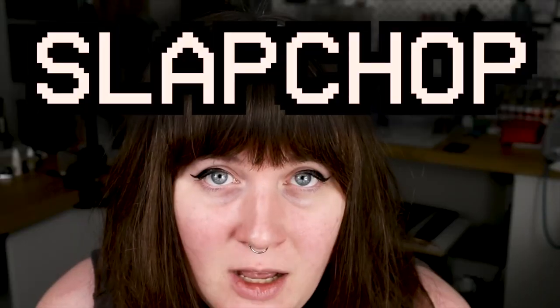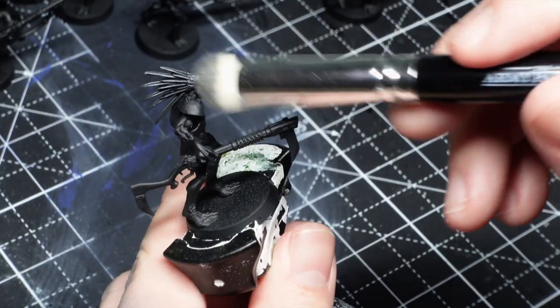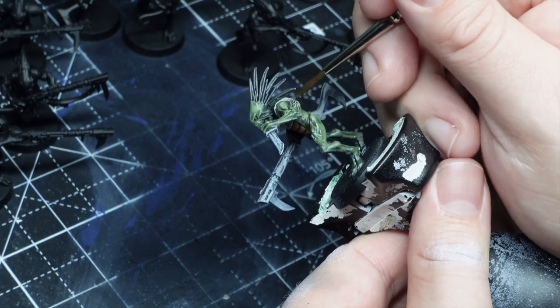Slap Chop was a huge craze in 2022. It's a technique where you prime a model black, give it a heavy dry brush of grey, and then put on key highlights in white. After that, all you need to do in theory is put contrast on and you're actually done.